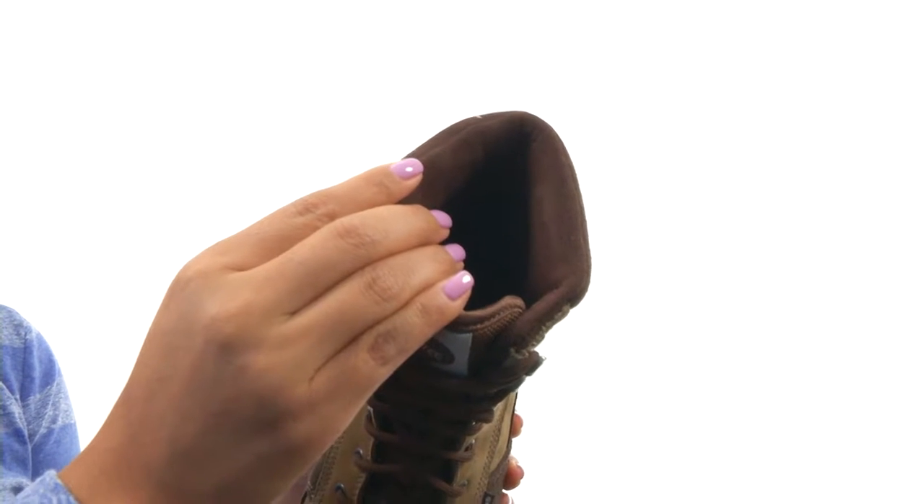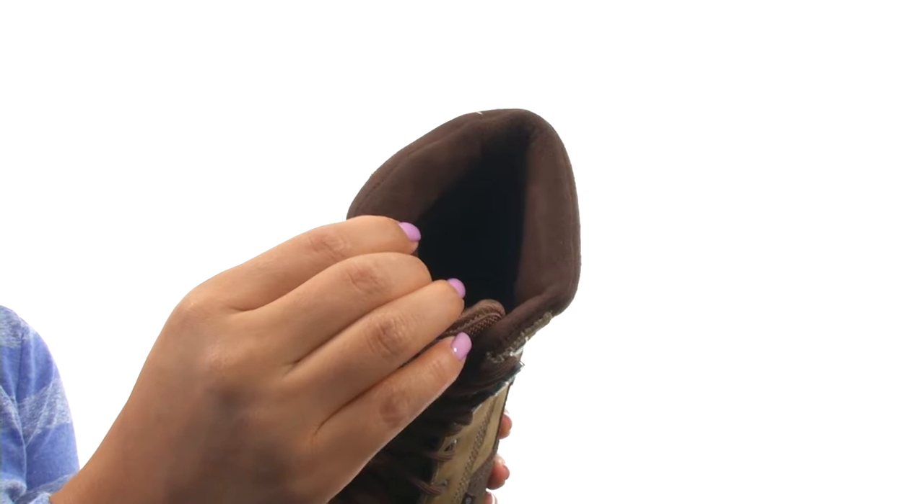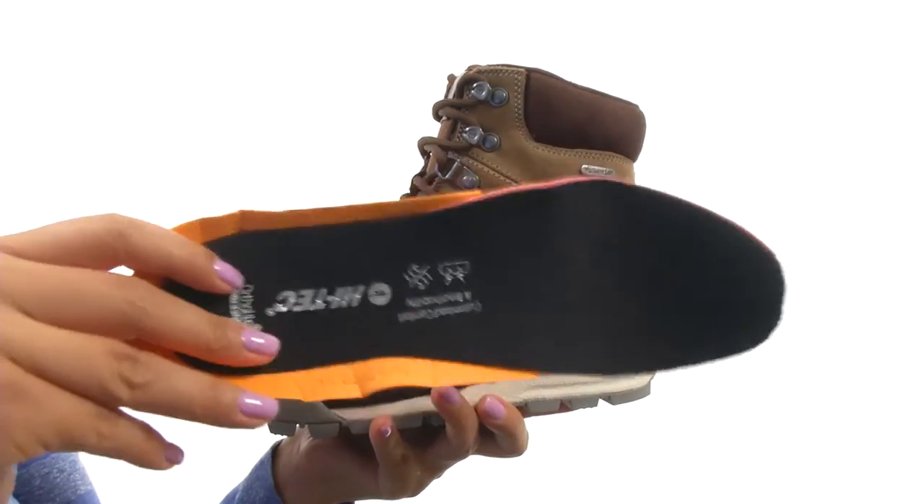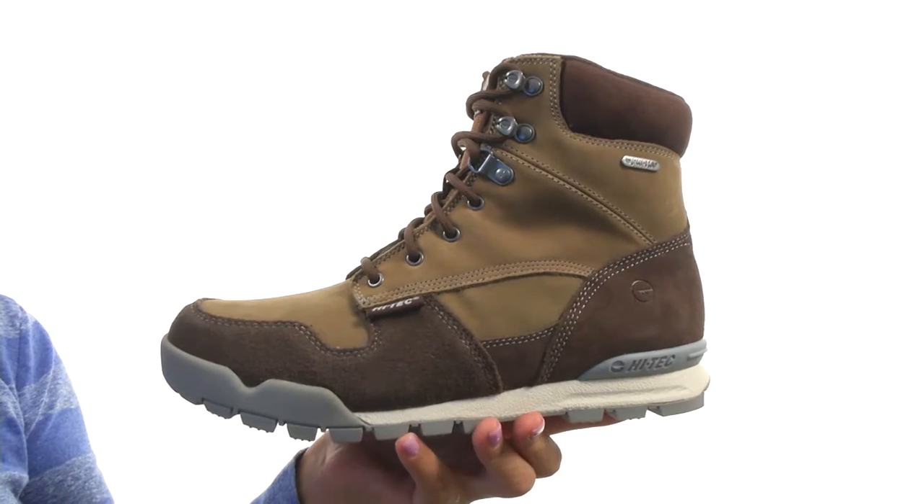On the inside, there's microfleece moisture-wicking lining for a drier, more comfortable foot environment. There's an Ortholite Impressions footbed that is removable, so you can add your own custom orthotics if you like.